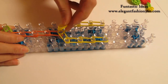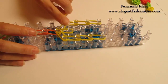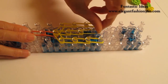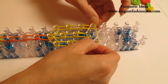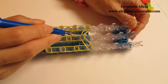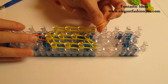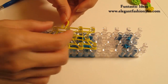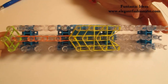Now take two bands and place right here. Make an upside down triangle. This is our horizontal band — I'm going to put this part in here. Do the horizontal band; it looks like this. Now take one single band, make an upside down triangle — single band, upside down triangle. And this is what it should look like.